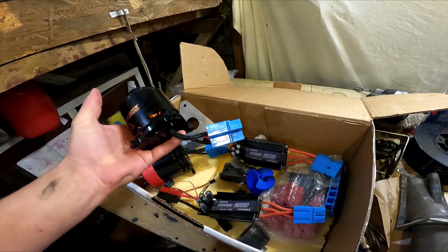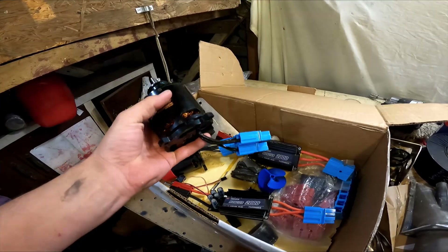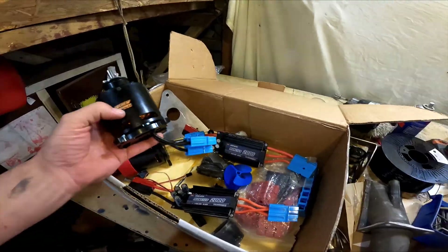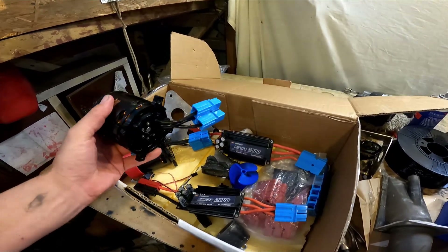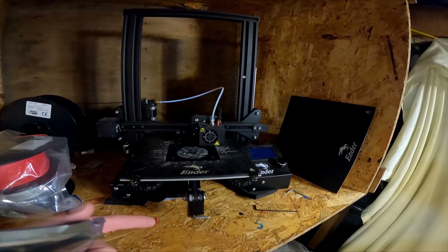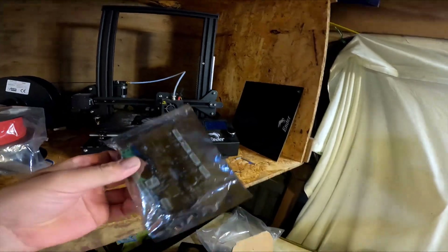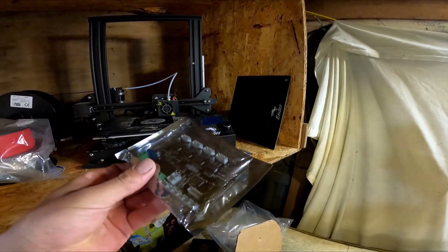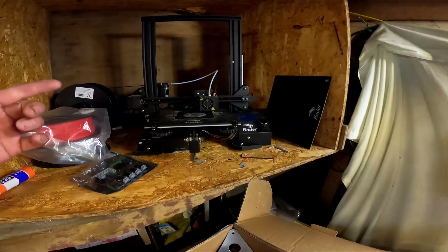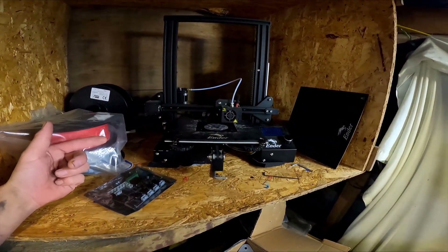I need advice on all this electrical stuff - I don't really know what I'm doing. Any advice on batteries would be appreciated. Thanks to Eden for talking me through some of this, and a big thanks to Bruce for giving me the parts and making this build possible. My 3D printer - an Ender 3 - is on the fritz. I have a quiet board a subscriber sent me ages ago that I've been too scared to install, so maybe that'll fix it, or maybe I should just get a better 3D printer. Let me know in the comments which is a good one.